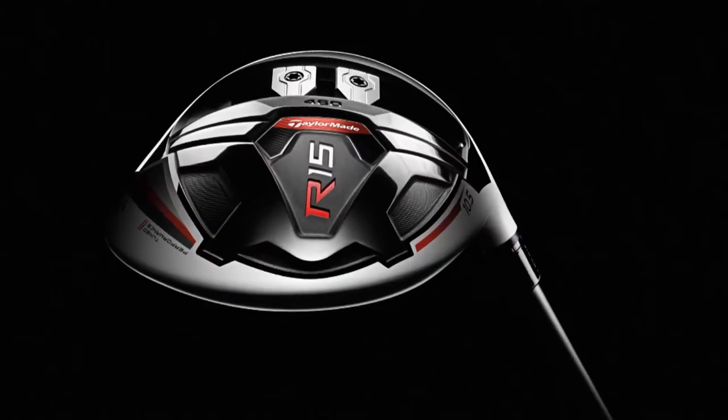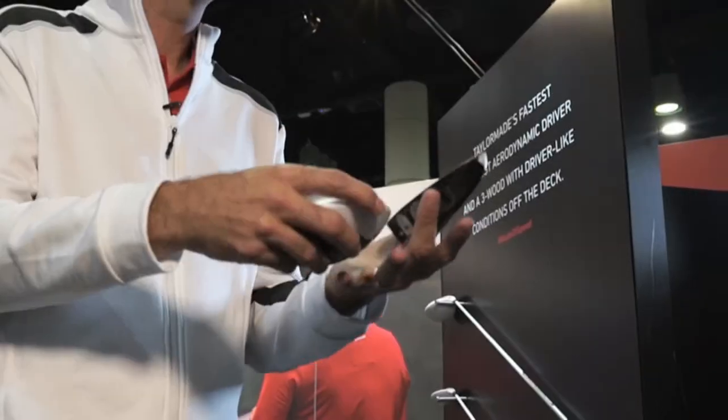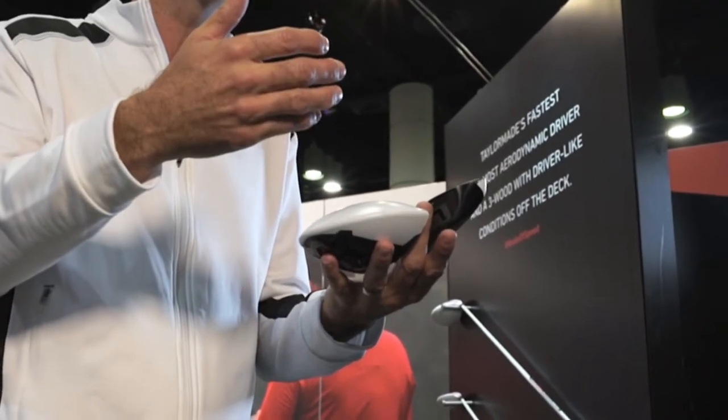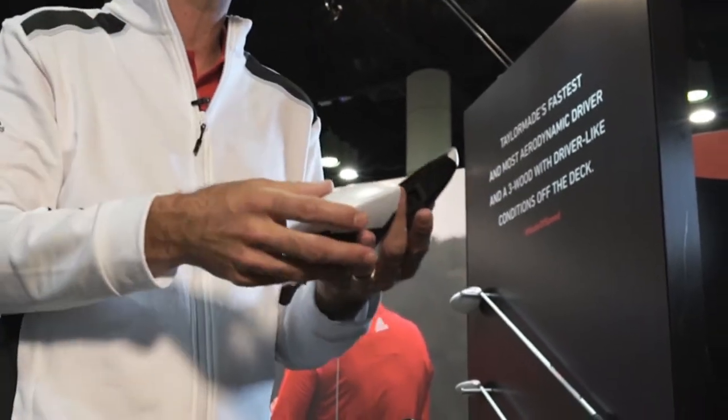And I can explain that having the mass down and in the front creates this high launch, low spin condition that TaylorMade drivers are known for, creating distance through this center of gravity technology.